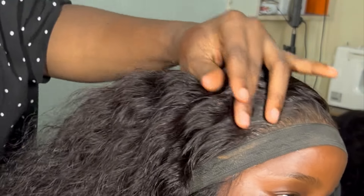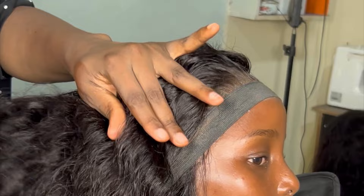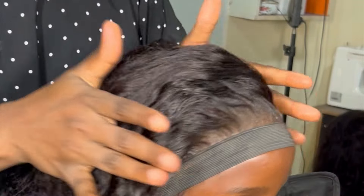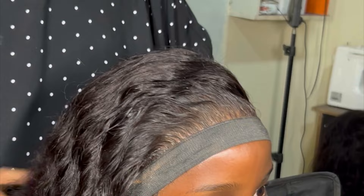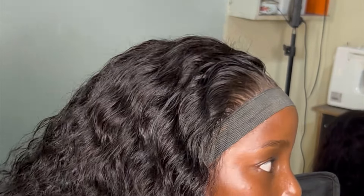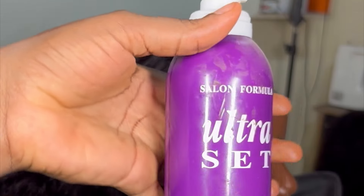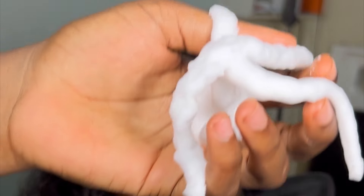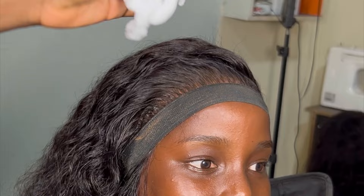After giving the cuts we wanted, I used the wide-tooth comb to comb the wig. It's actually a body wave wig so I wanted a fuller volume. Then I went in to use an ultra styling mousse to style the front part of the hair so it lays properly and is sleek.